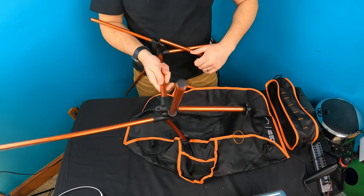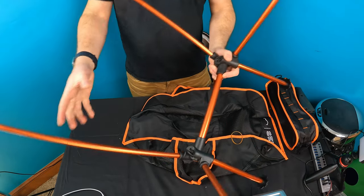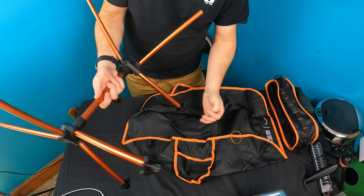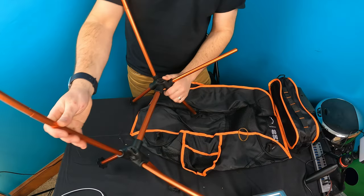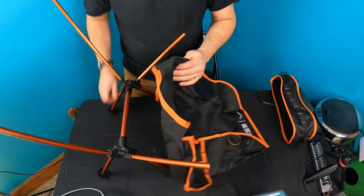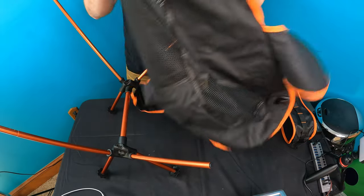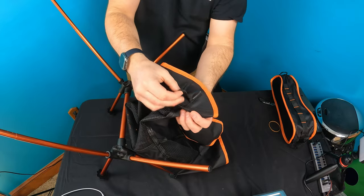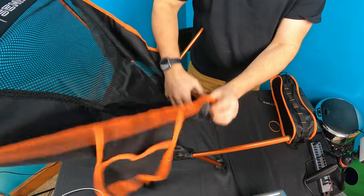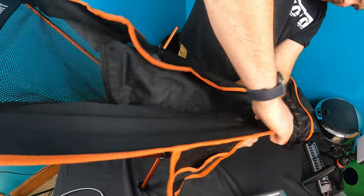Wow, this is handy! So now you decide what's what. Obviously the black pieces are going to be the legs, and the tall pieces are probably going to be for your back for sitting. I'm guessing the mesh is going to be for the back, so we just go ahead and take these little loops. So far this is actually really simple.